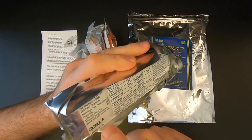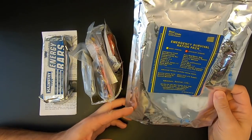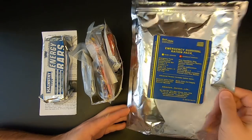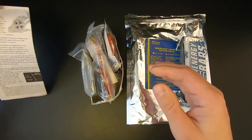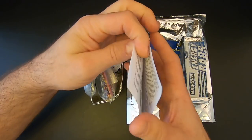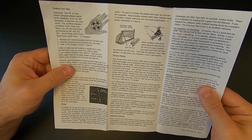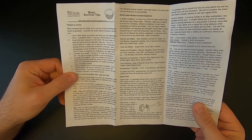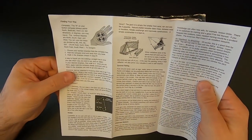Then we've got the poly bag, which also serves as a water bag and water collection bag. Not bad. And then we've got the survival instructions, which are probably the fairly typical Best Glide ASC instructions that they put in a lot of their kits — just some good general survival instructions.